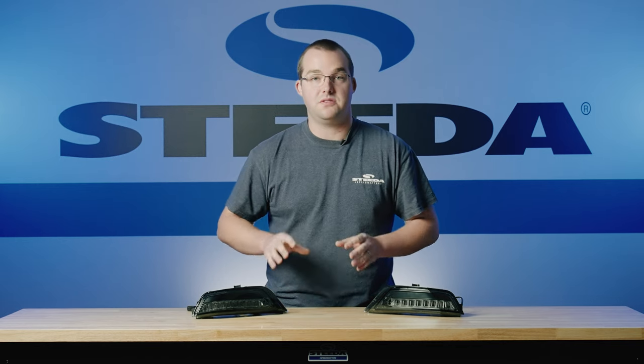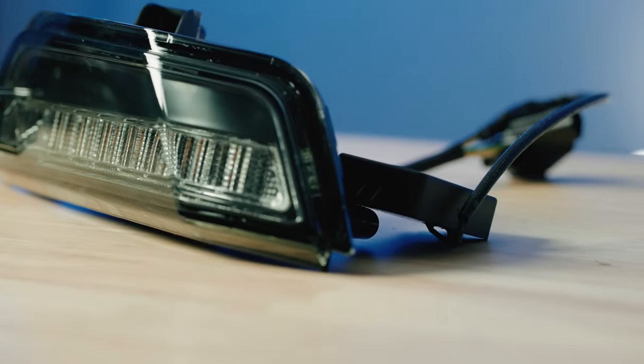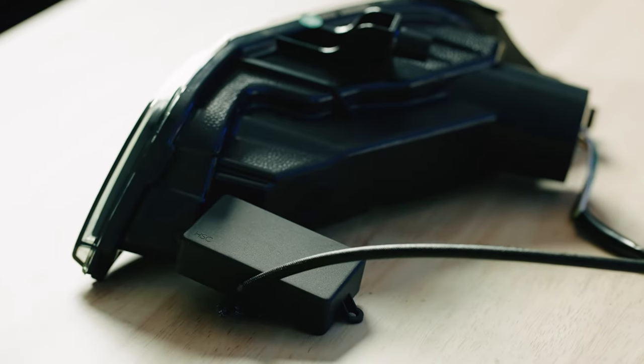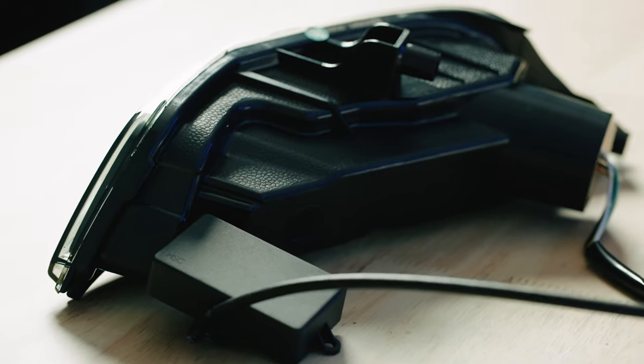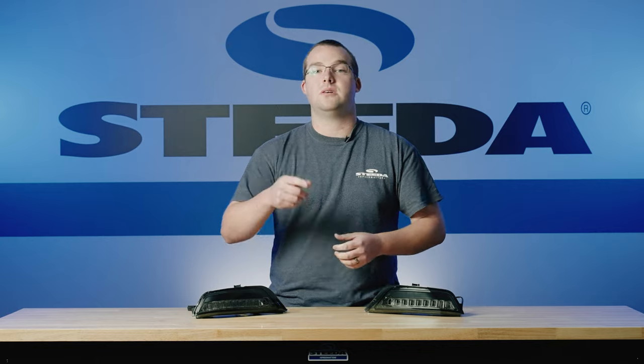Here we have the Morimoto LED Smoked Turn Signals fitting your 2015 to 2017 Mustang S550. They're smoked, they're sequential, they have an IP67 waterproof rating, and they're really going to make the front end of your car look awesome. The best part is they are a plug-and-play installation — all you have to do is install them, plug them in, and you're good to go. These LED Turn Signals are DOT, ECE, and SAE compliant. They're really easy to install, so let's jump into that installation.